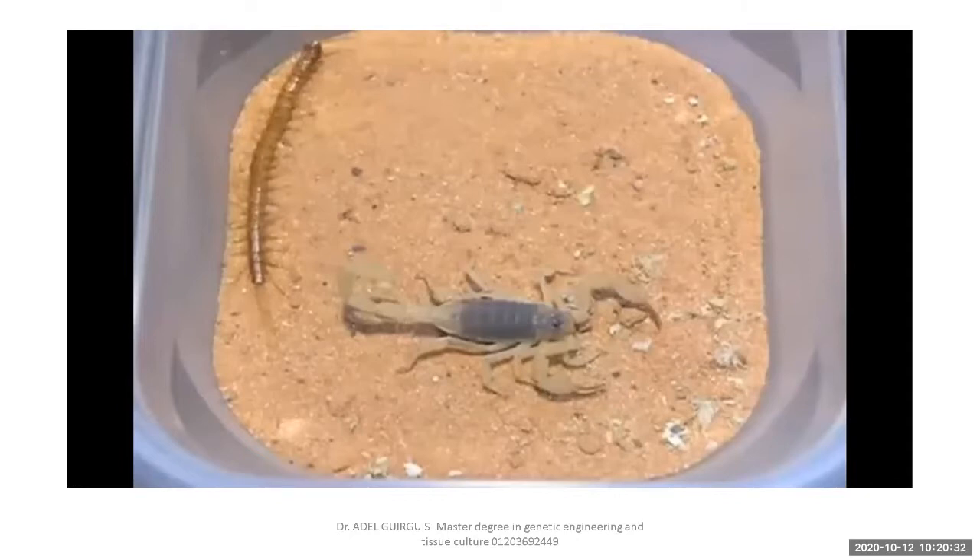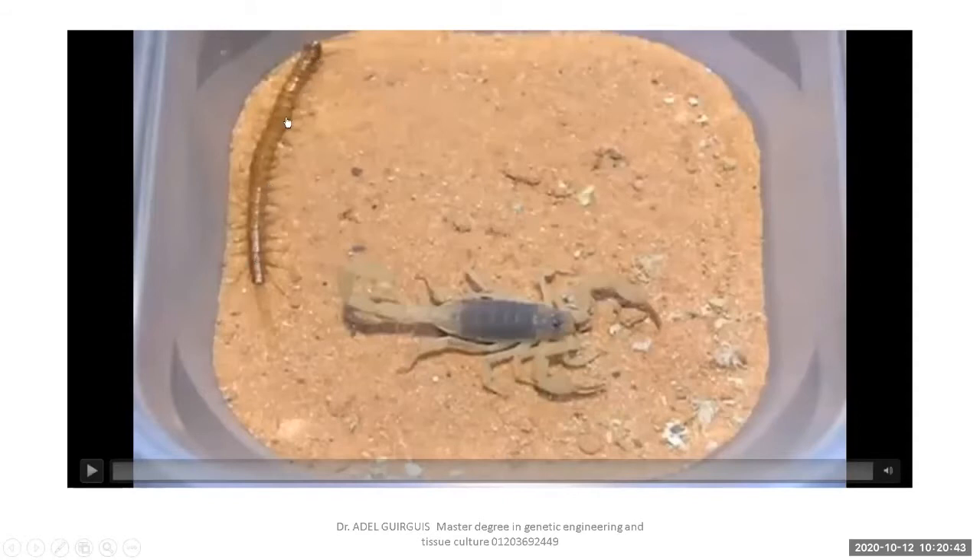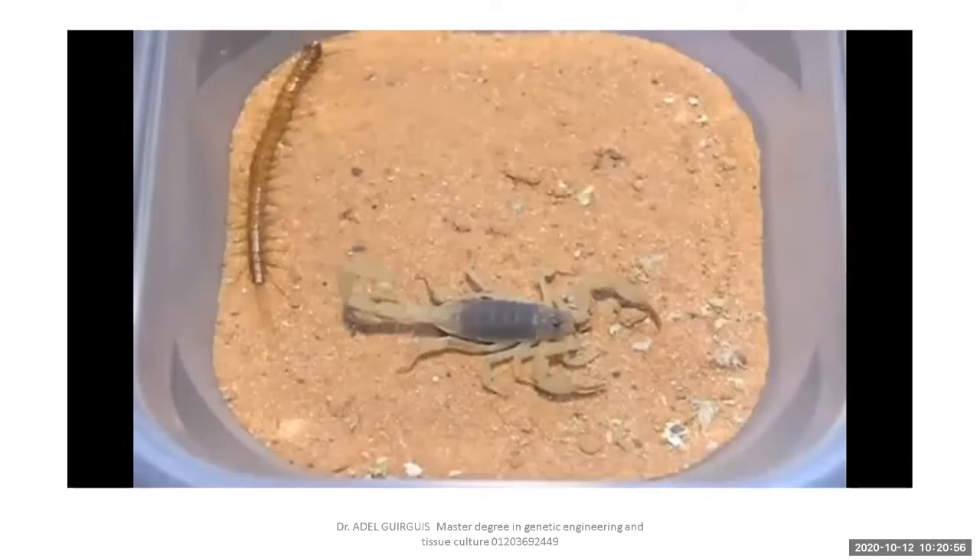We can divide phylum Arthropoda according to the number of legs each individual has. Arachnids have four pairs. In myriapods, each segment of a centipede carries one pair, while a millipede carries two pairs per segment — so millipedes have more legs. Like a ruler where millimetres outnumber centimetres.